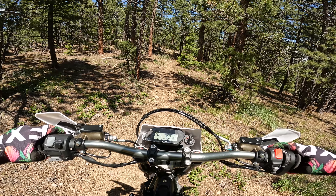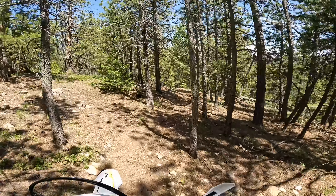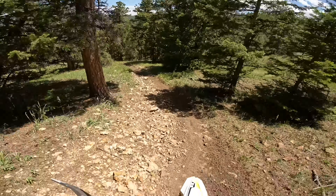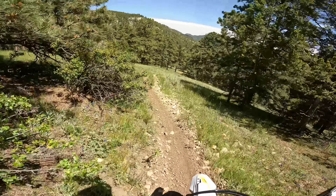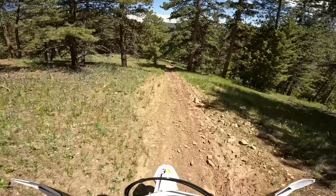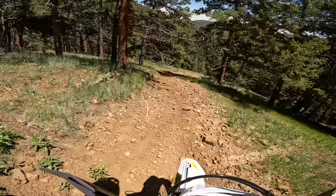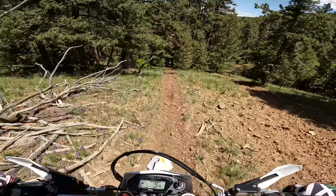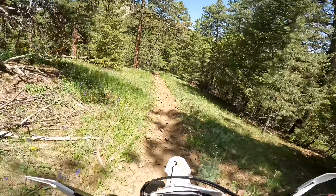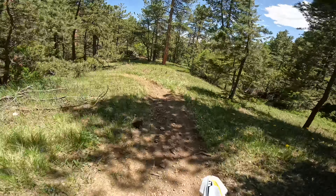Now let's try the strongest setting — we'll bump this up to B5 and see how strong that feels. Interestingly, I almost feel like B5 doesn't lock the rear up as much as I was locking it up in B2. I wish I could explain why that is — it's not what I would have predicted. It definitely feels strong and is locking up the rear, but for some reason B2 felt like it was locking it up quicker.